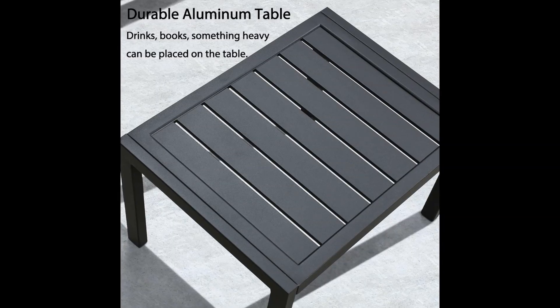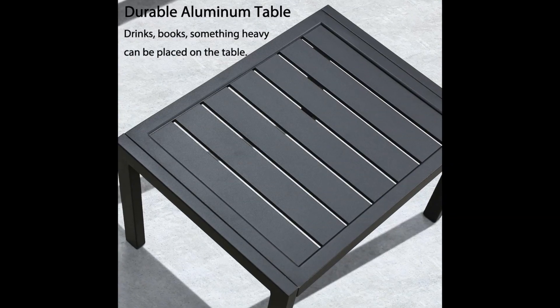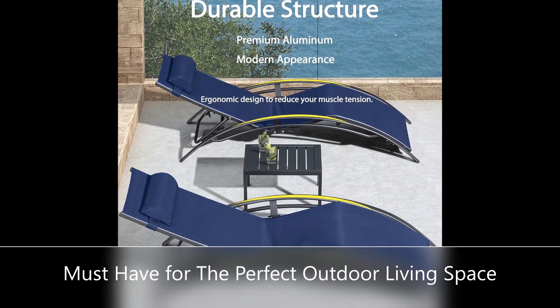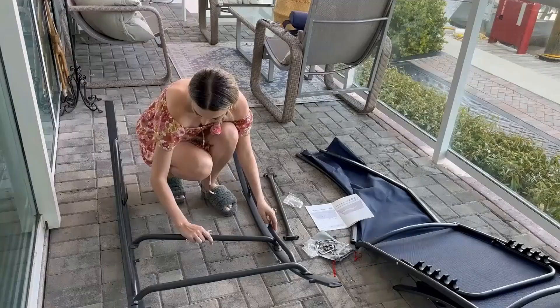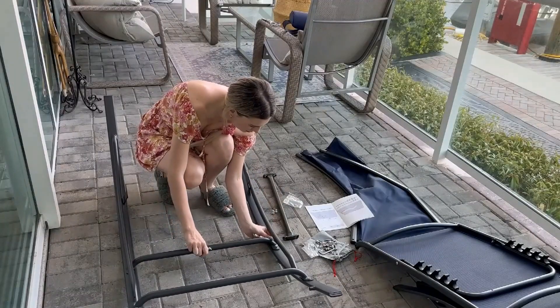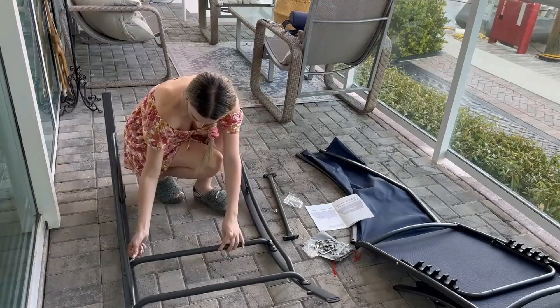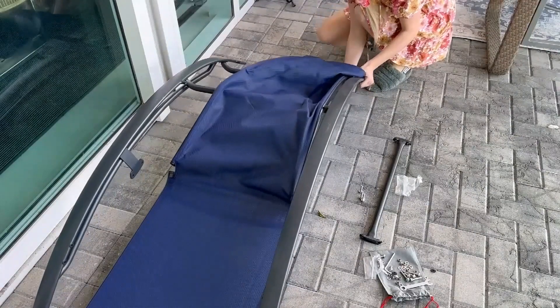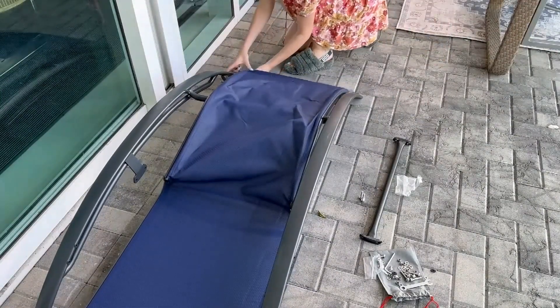Simple and elegant, the pool lounger chairs with pillow and arm allows you to enjoy every moment of relaxation. Adjustable backrest — the backrest of the swimming pool lounge chair can be adjusted in four levels. Whether you need to lie flat on your recliner for sun tanning or sit up and enjoy a cold drink, you'll find a satisfying and comfortable angle.